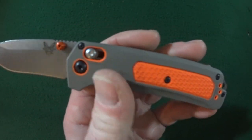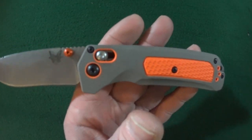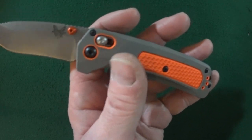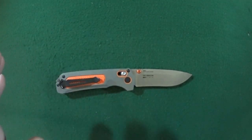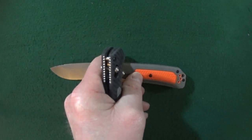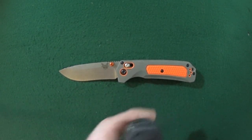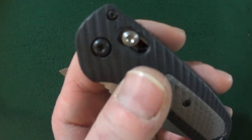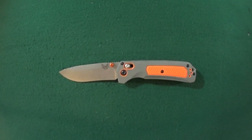I do like the choices of color here. Benchmade's calling this gray, but it has a little bit of a green tint to it. And of course the orange — the gray is the Versaflex. I'm really happy that the Versaflex does not have any grooves in it, unlike the full size Freak here — that just traps a lot of crud. So I like that they did not put the same grooves.